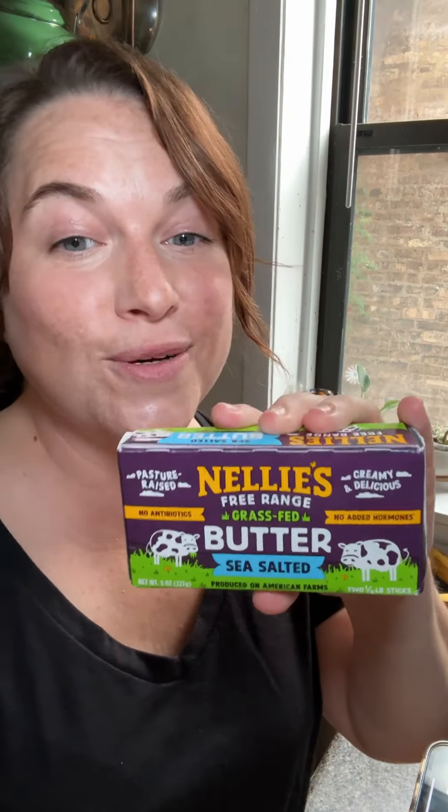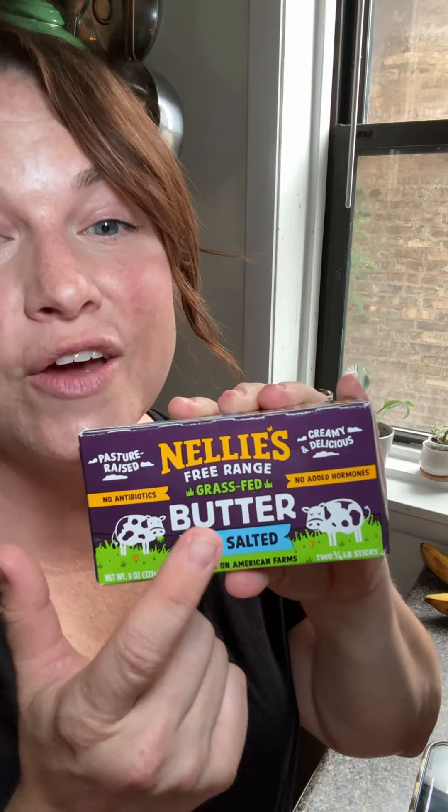It's important to get into the habit of tasting for seasoning, or the saltiness of your dish, so that you can adjust it to your preferences. Remember, you cannot take salt out, but you can always add a little more in. For my toast, I'm using Nellie's Free Range Grass-Fed Sea Salted Butter.